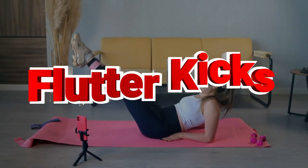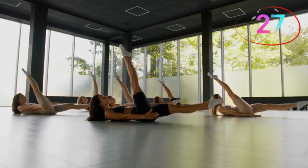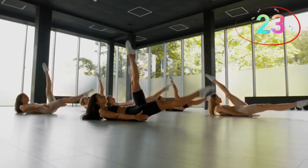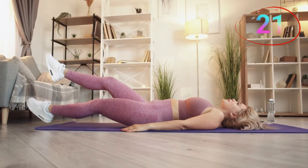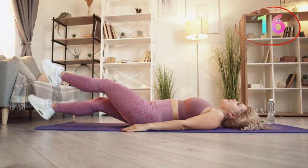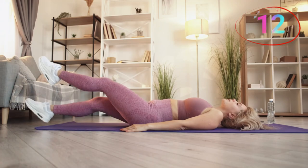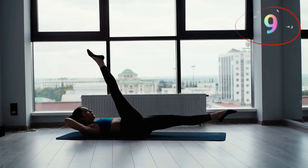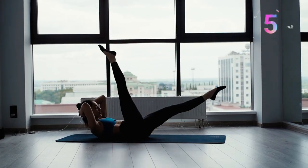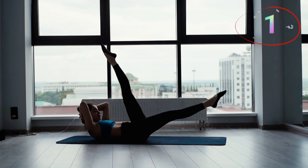Number five, flutter kicks. This move is perfect for strengthening your core and burning fat, especially in the lower abs. Stay strong. Lie on your back with your legs straight and your hands under your hips. Lift your legs slightly off the ground and alternate kicking them up and down in a fluttering motion. Keep your core engaged and lower back pressed to the ground to avoid strain. This exercise also improves endurance and core stability.